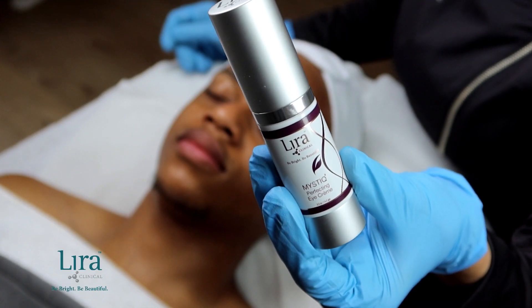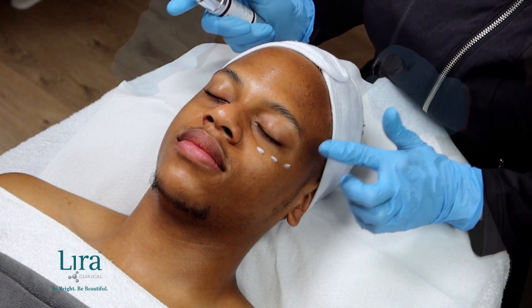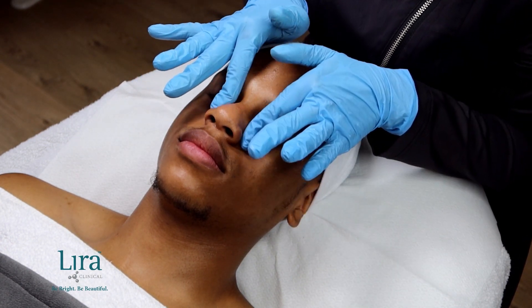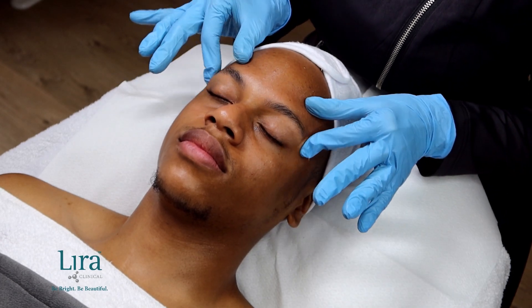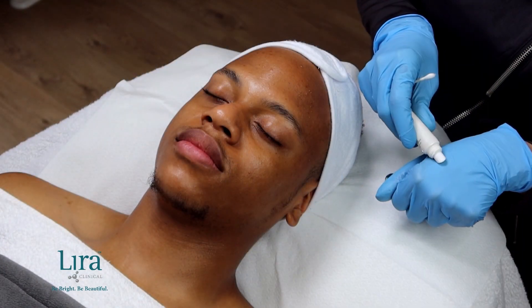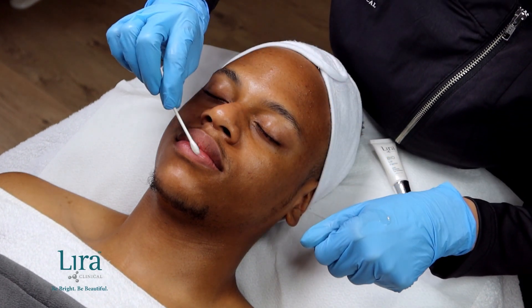And now onto the eyes and lips. Gently massage Mystique Perfecting Eye Cream into the eye area, around the orbital bone and up to the lash line, hydrating skin and reducing puffiness as well as dark circles. Next, we will apply the Bio Lip Factor with a slight glossy finish and lip plumping peptides.